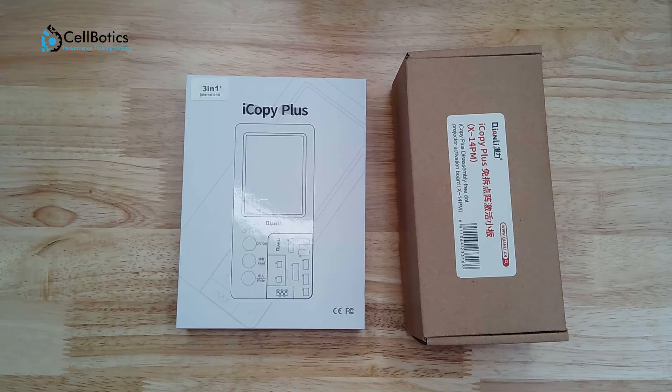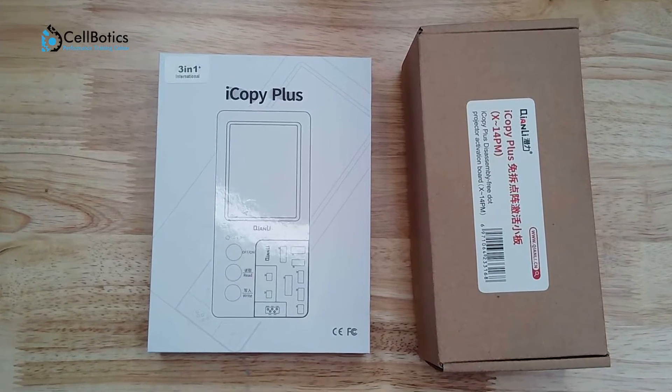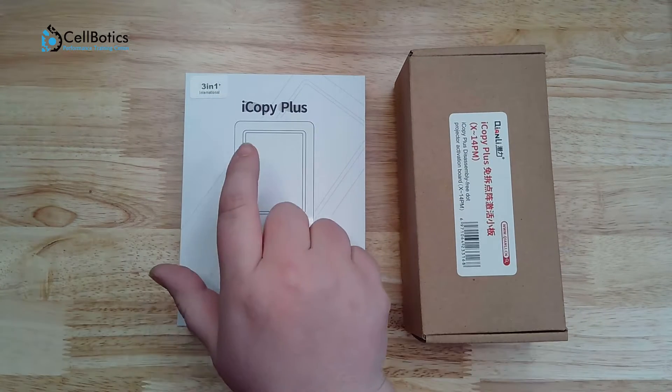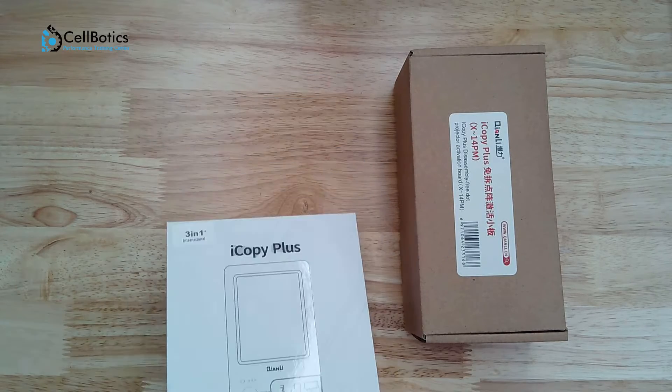Today we are going to unbox and explore the Qianli iCopy Plus 2.2 repair programmer with extension boards, including the Face ID extension board. First, let's go ahead and look at the boxes. We have the iCopy Plus 2.2 — this is the international version. We're going to start with this box first.